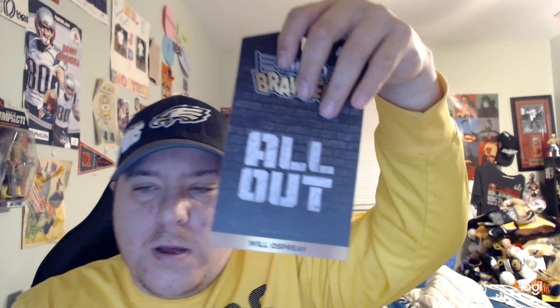Will Ospreay is out - pretty cool! So guys, hope you all enjoy me unboxing this Will Ospreay Micro Brawler.